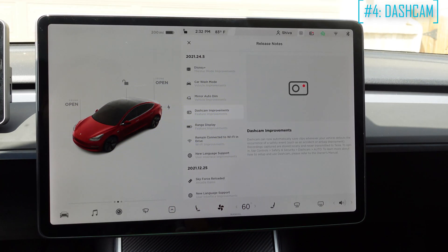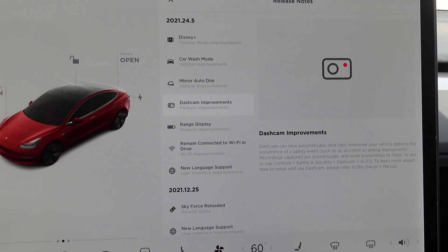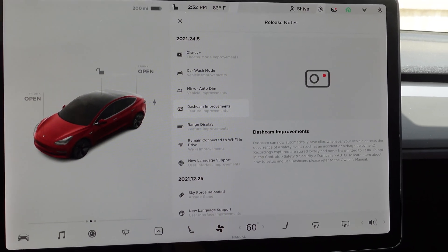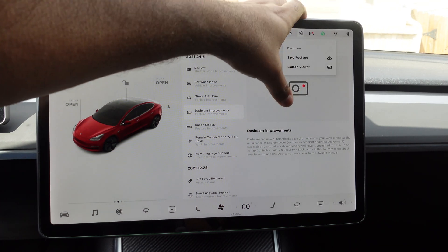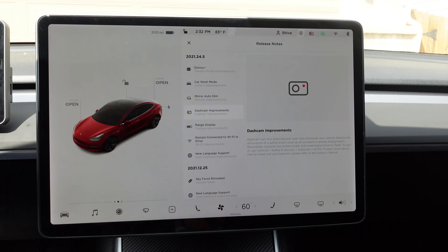Dash cam improvement. What this does is it automatically saves clips whenever your vehicle detects an occurrence of a safety event — such as an accident or airbag deployment. When your car thinks there is an accident on the road, instead of you having to press on the horn, it will just automatically save those events. I would still recommend you double check and press on the dash cam icon or honk your horn to save events. But now, if Tesla thinks it is an accident, it will automatically save those events on your dash cam.